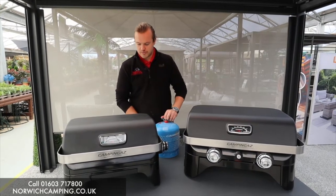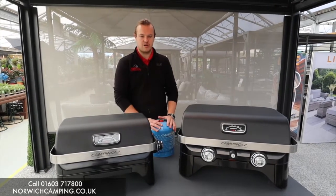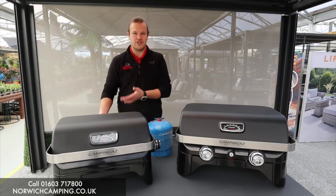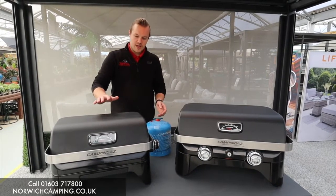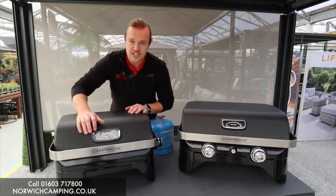It depends on how far you're going and how long you want to cook for — that determines what type of gas you want to take. If you're going away for a week you might want something a bit bigger, but if you're going away for a weekend or to the beach you might want something smaller.